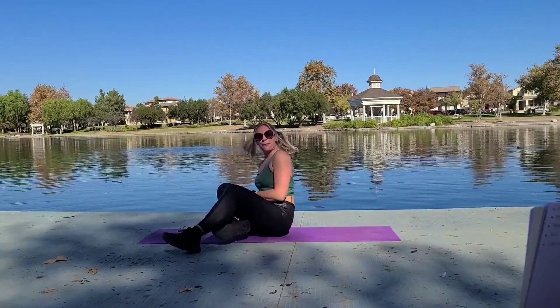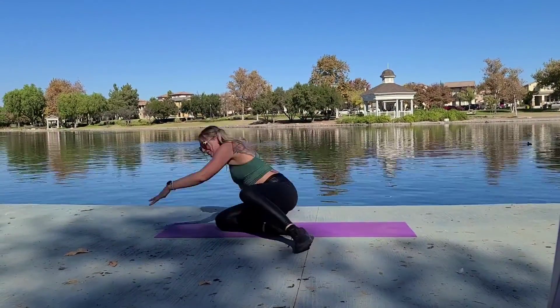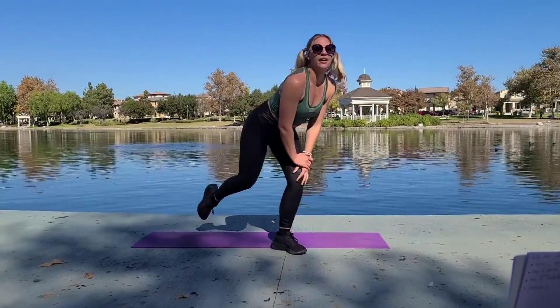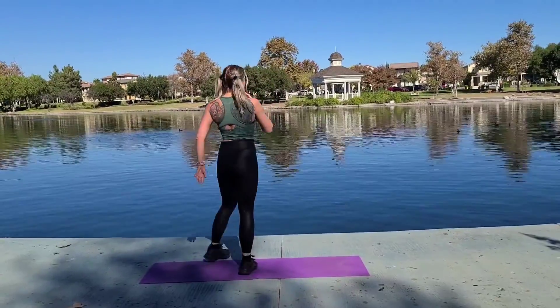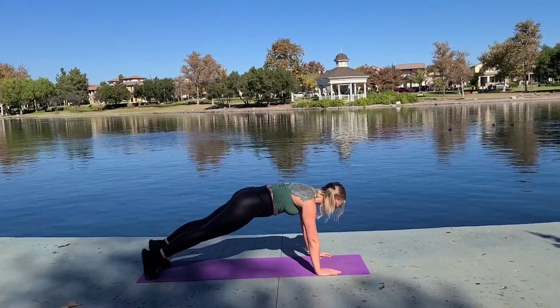Nice. Couple more moves — breathe with me. Big deep breath in, long breath out. We are feeling good. Walking planks coming up. Remember: strong core, glutes squeezed. Getting ready. Three, two, one, go.